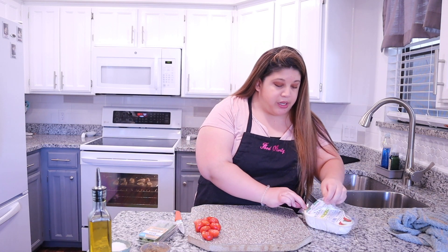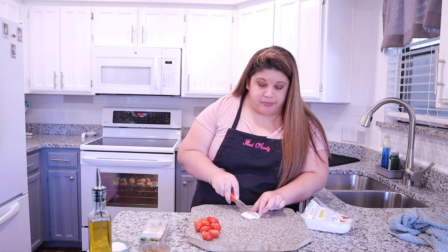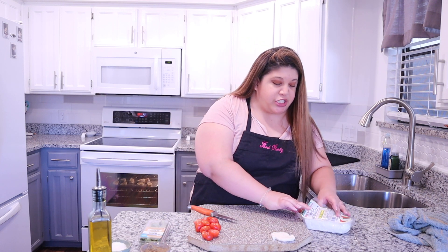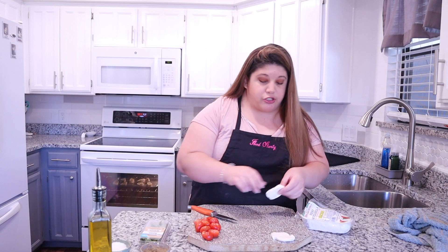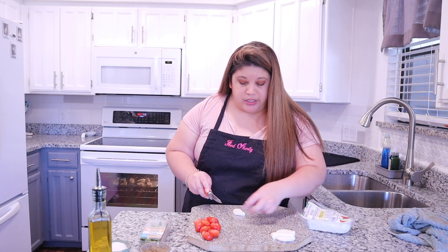We've got our tomatoes all sliced, and now we are going to take some fresh mozzarella and cut those up as well. I got the pre-sliced kind, so all I'm going to do is cut them in half so they fit on top of our crostini. You just need a couple sizes depending on how many crostinis you want to make, so I'm just going to continue to cut these.